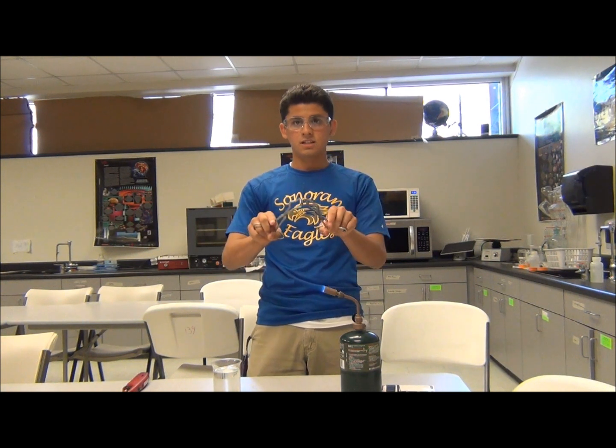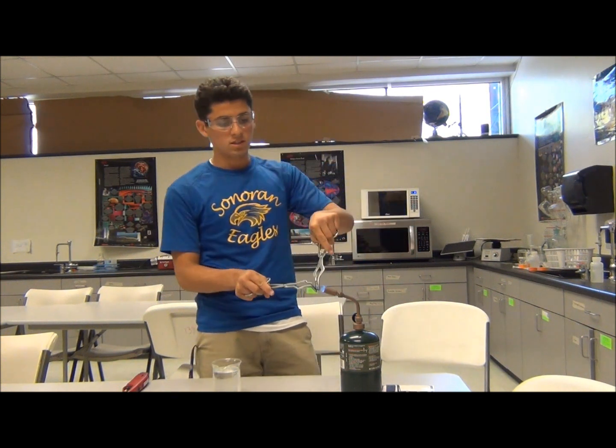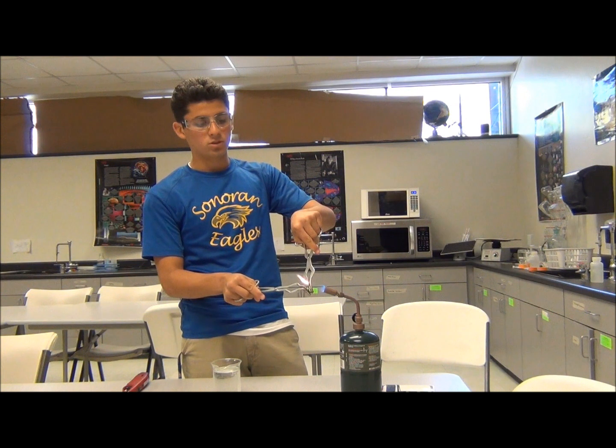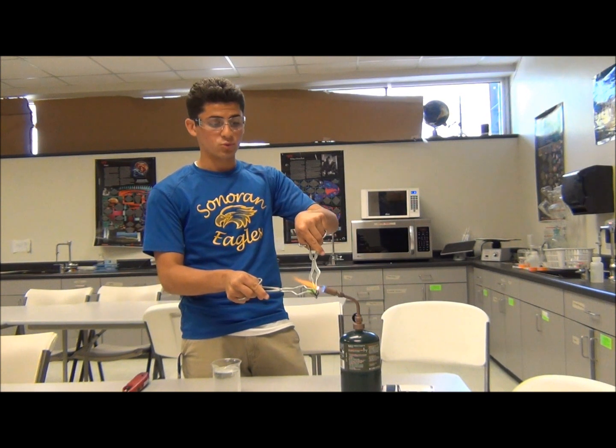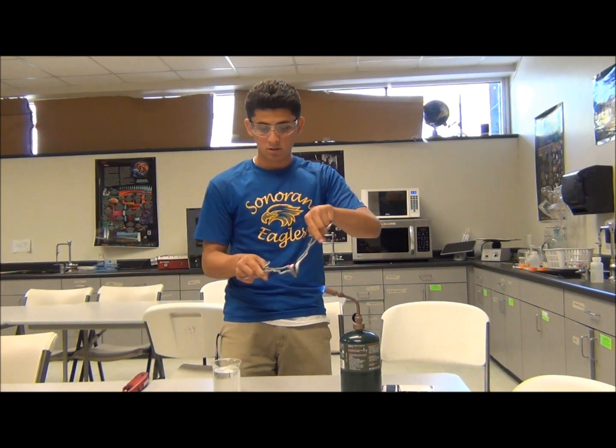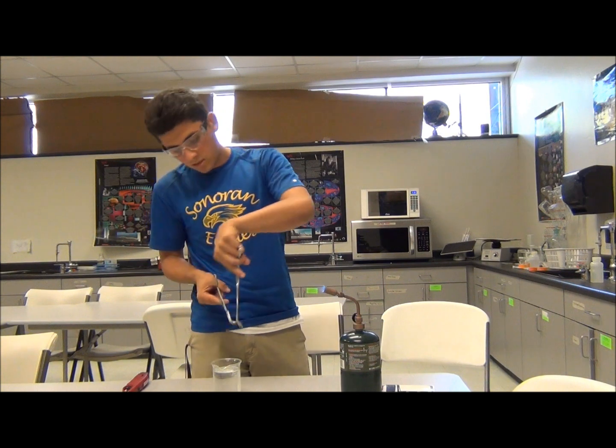As you can see, the steel bobby pin is quite hard to break. Now let's see what happens when I heat it up. You will see a little flame coming out — that is plastic burning, don't be alarmed. You want it to get until it's red hot, then dunk it in some water, and it breaks.